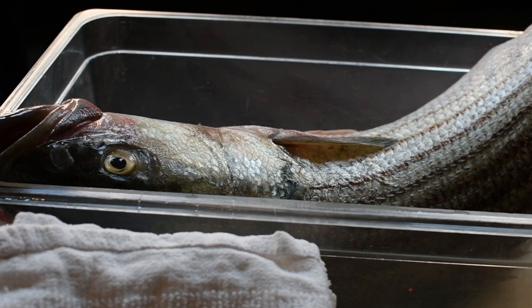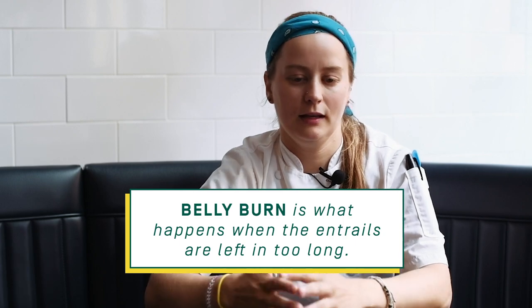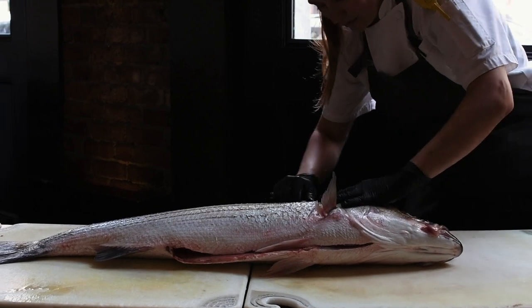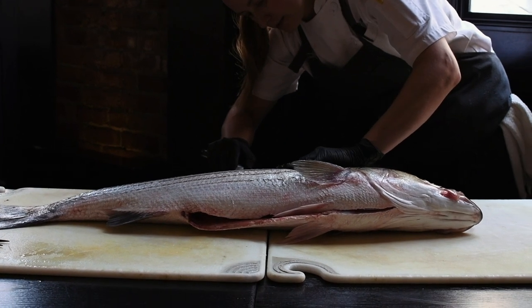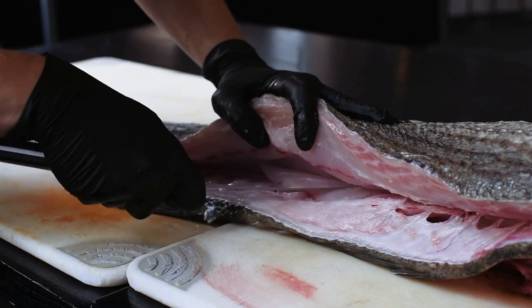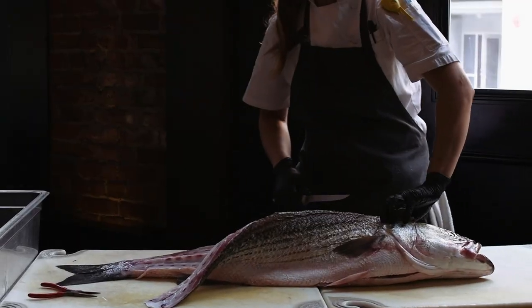First, with any fish, if you intend to keep the skin on it, you have to scale it. Then you gut it — though sometimes you don't always have to. If you want to use it as a whole fish, you would gut it. Make sure that's all clean, no belly burn, nothing like that. Then you start from the collar of the fish, right underneath its gill plate, and you cut underneath that up to the first pectoral fin. Cut all the way down, start to the back of the fish and down the spine all the way to the end of the tail. Then go back to the head of the fish and use the tip of your knife to travel down along the bones, keep doing that as you get farther and farther into the fish, until you reach the rib bones.